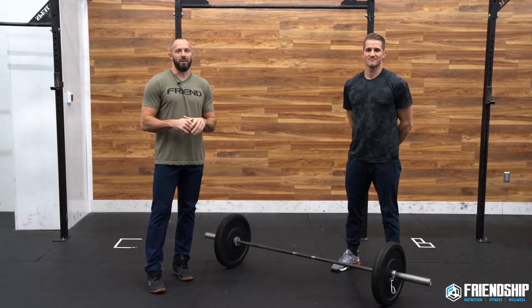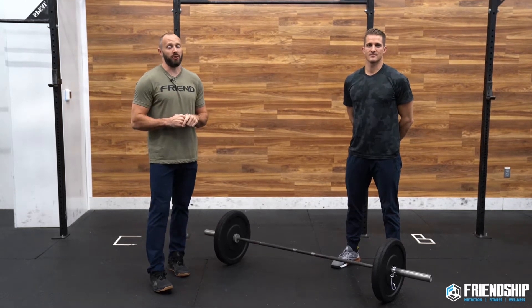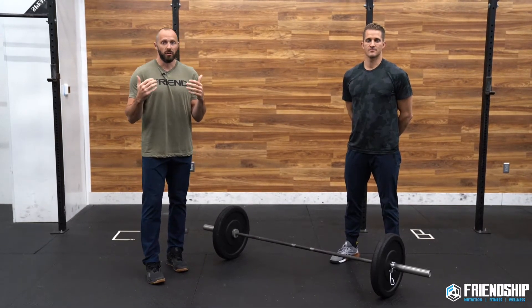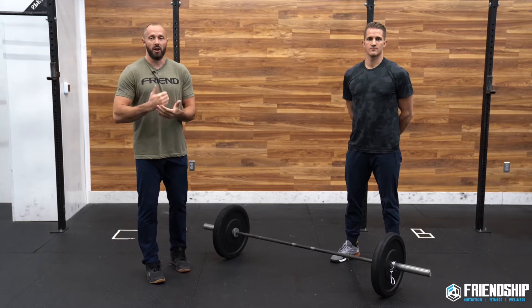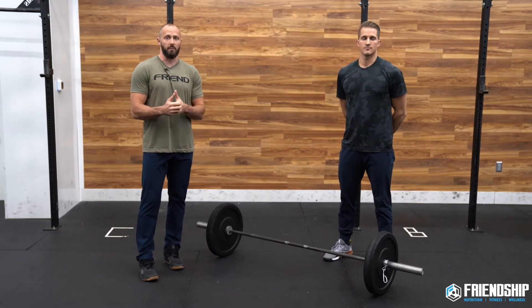All right, hey guys, what's going on today? We're going to talk about the benchmark workout, Grace. The first thing we want to talk about with Grace is the intention of the workout. This is a short, fast, hard sprint workout. What we really want out of that means intensity, and that is the name of the game with Grace.